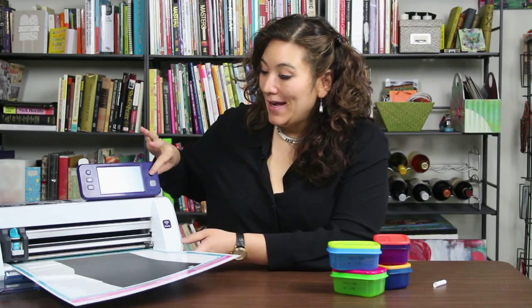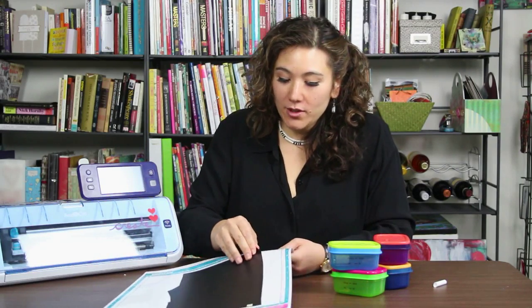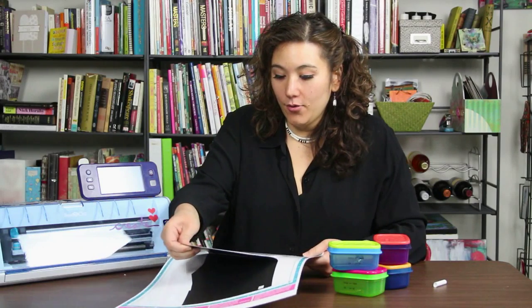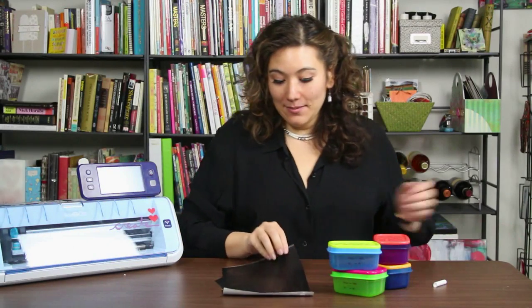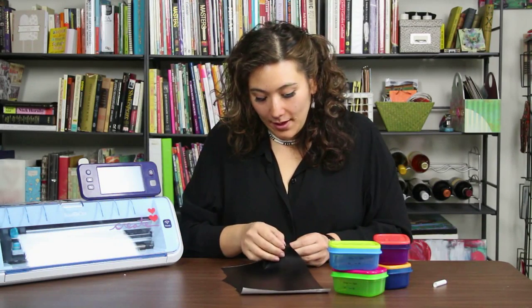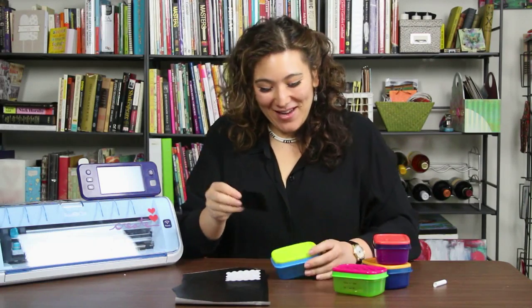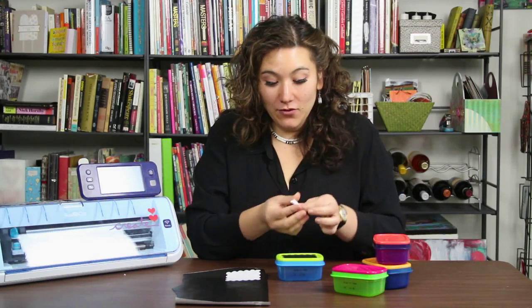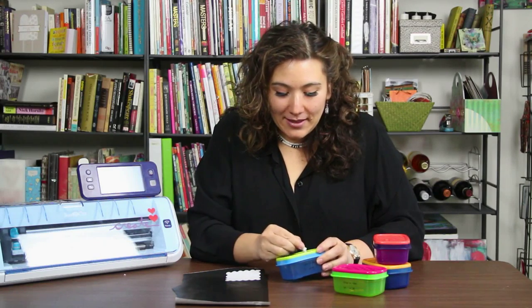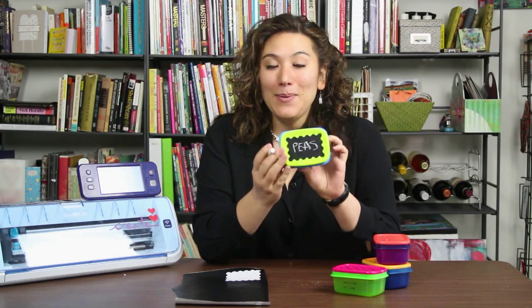Now that this is cut, I'm going to take it out of the machine. This should come off as one big sheet, because I calibrated to cut through only the top layer and not through the backing. I'm just going to go ahead and peel that off. Once it's peeled off, I can simply pull out and remove my labels — they look so cute! I'm just going to place that right onto the lid and use my finger to smooth it. Look how cute that is. And then I can take a piece of chalk and write in whatever is in there today.